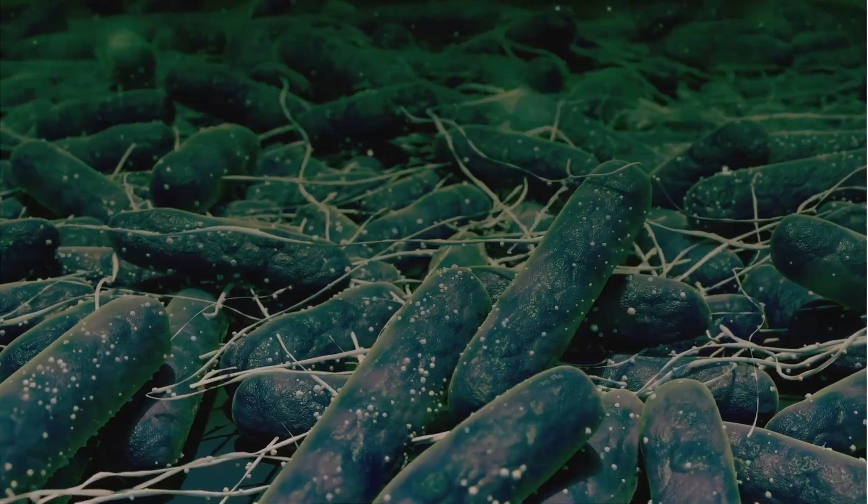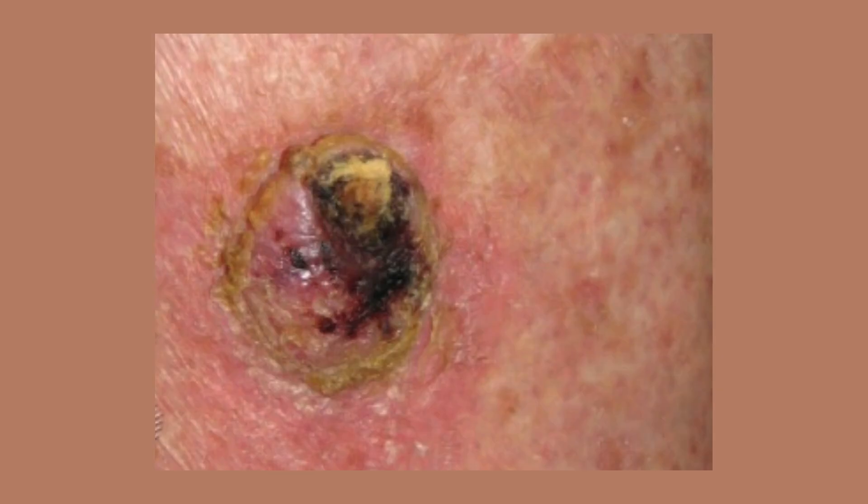In this video, I am going to show you why debridement is one of the most powerful and misunderstood tools in wound care. Debridement isn't just cleaning a wound — it's removing what's stopping the body from healing, like biofilm, slough, and necrosis.